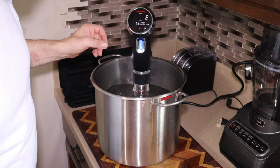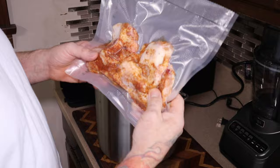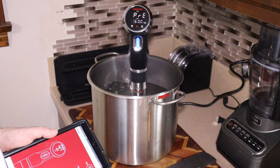All right guys, the sous vide is on, set at 160, preheating right now. I still need to figure out how to hook this to my wi-fi. I've got it at 160 — I'll let this preheat and then go ahead and put my chicken wings in there. Got them all vacuum sealed up. Going to go two hours and then get them in the deep fryer.